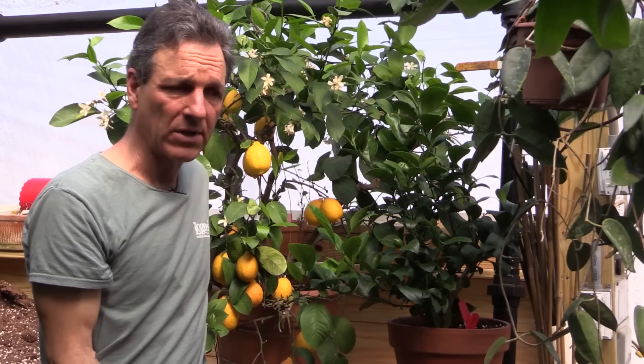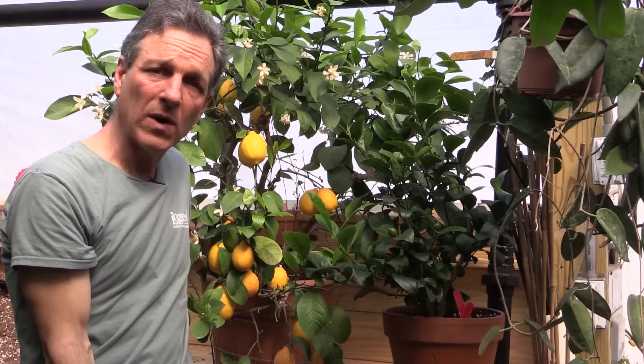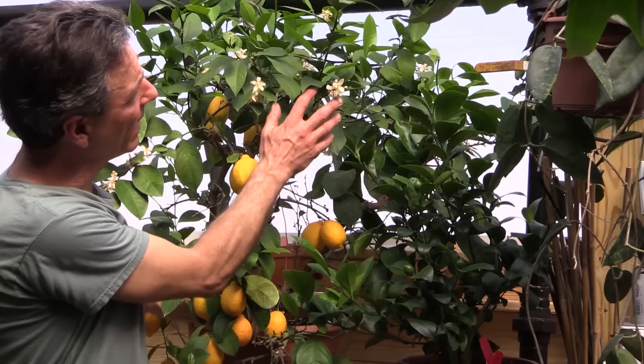In late summer and early fall we start restricting fertilizer, and that restriction is what allows the plant to harden up. The foliage growth hardens up, but the root system hardens up as well, which gives you better wintering under home conditions. Springtime is generally when citrus flower, and Meyer lemons are no different, although they can flower off-season also. We see flowers on most of our lemons throughout the year, but in the springtime they come into a heavy flush of bloom.